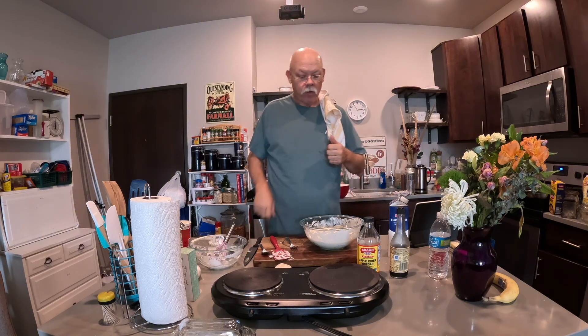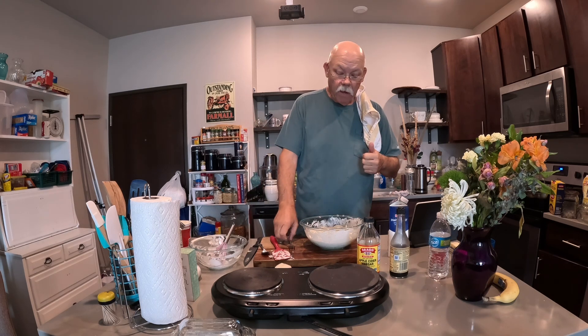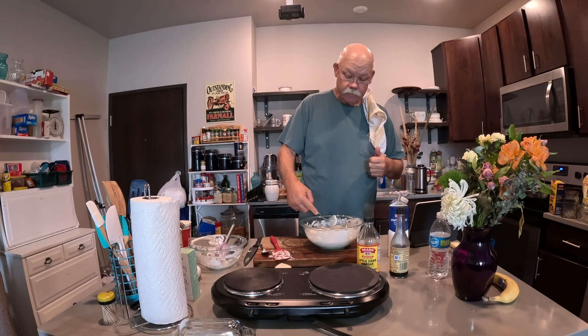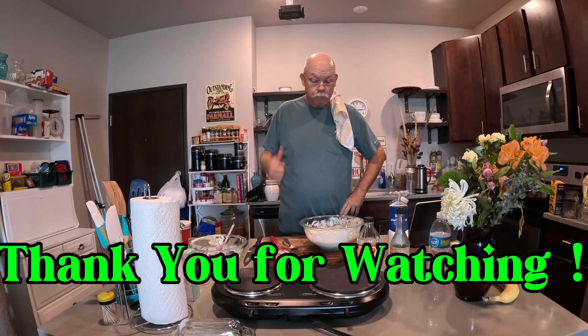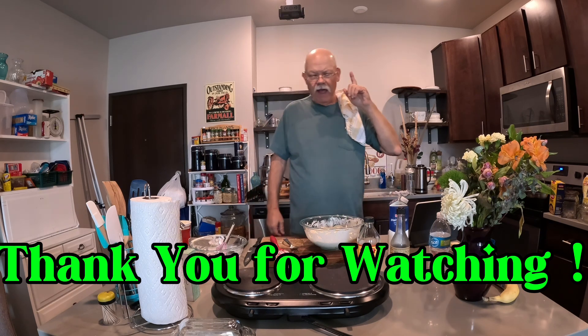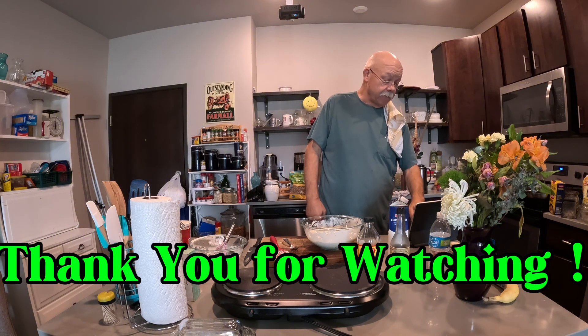I've got a little sugar, but I'm not going to put it in — though you could put a little sugar in that dressing if you like. There it is. I appreciate you stopping by, and I'll see you on the next one. Bye bye.